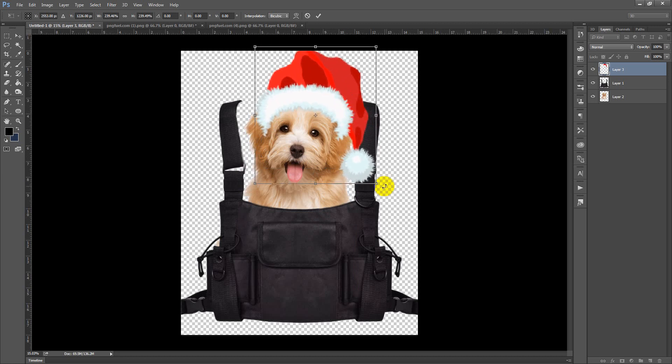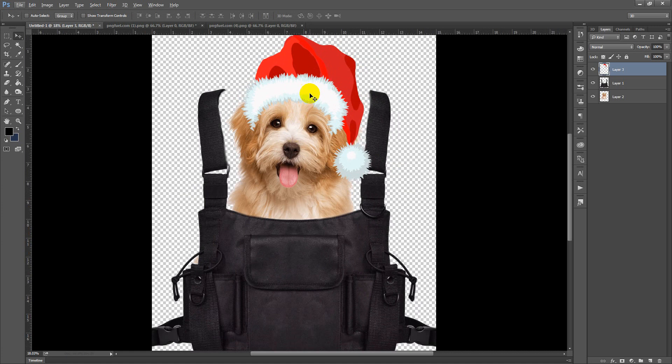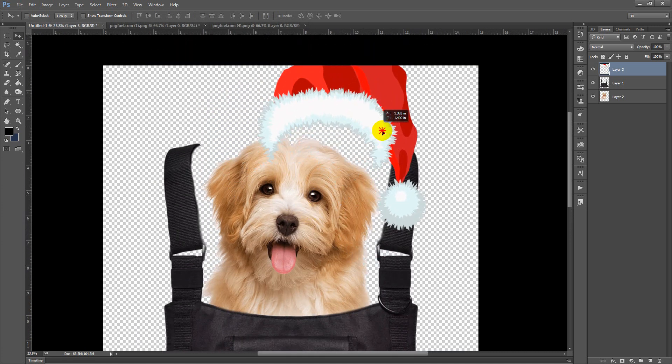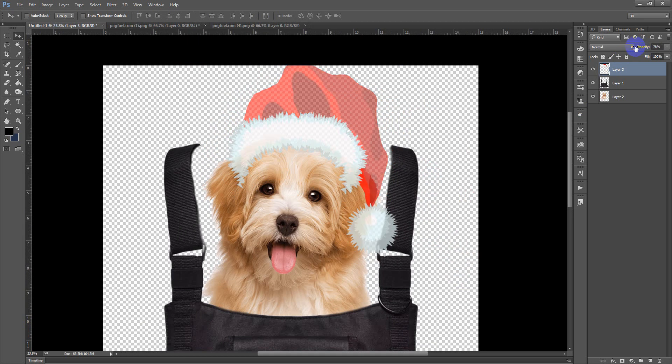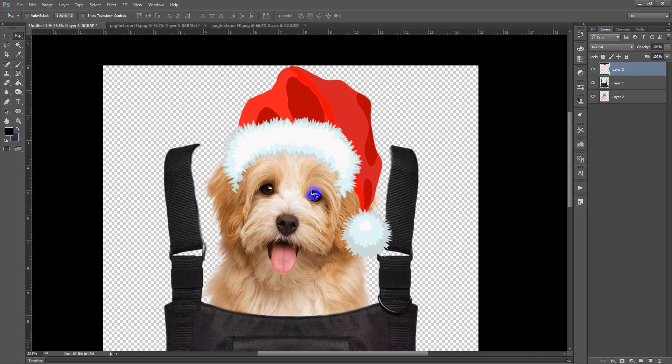Making the hat a little bit bigger — at this point we need to be very careful because this should look like the dog is actually wearing this hat, otherwise the whole process will be a waste of time. First I need to decrease the opacity so that I can see the dog head better. This area on top of my bag is looking good, but this part is not looking real because the back of the hat should be behind the dog's head.